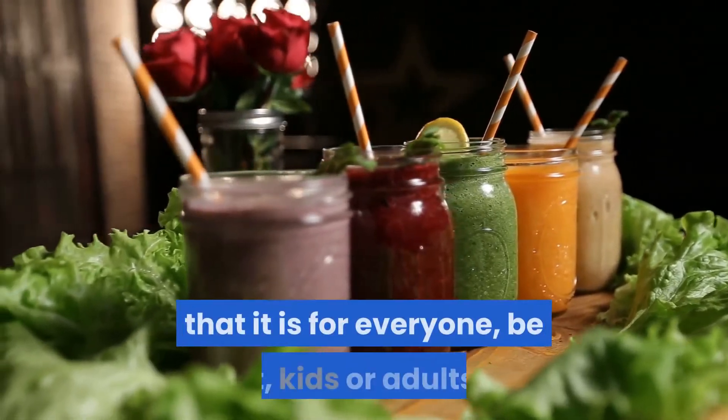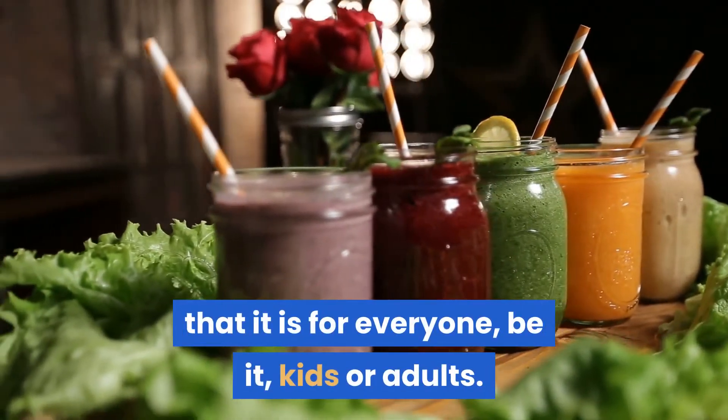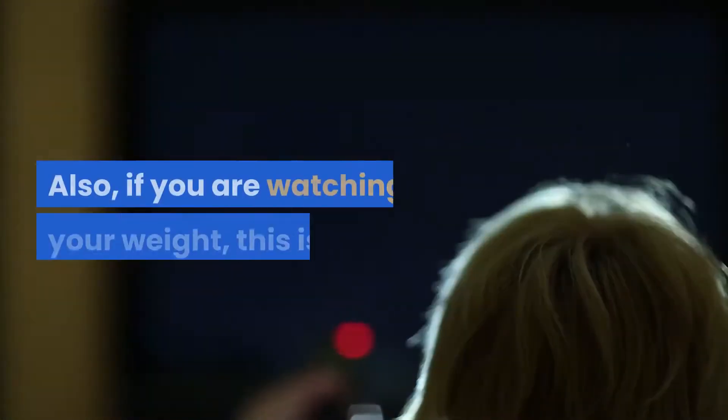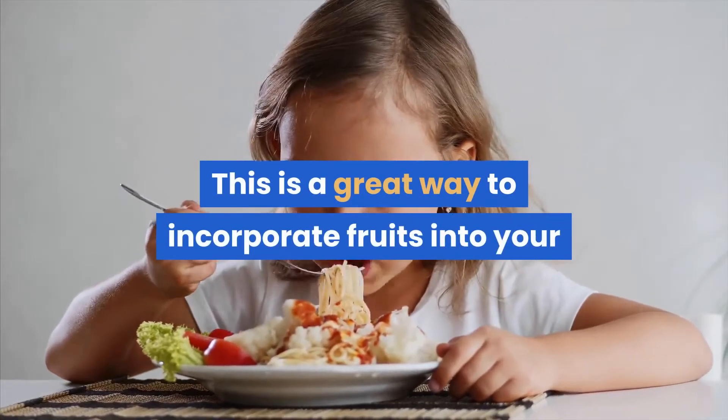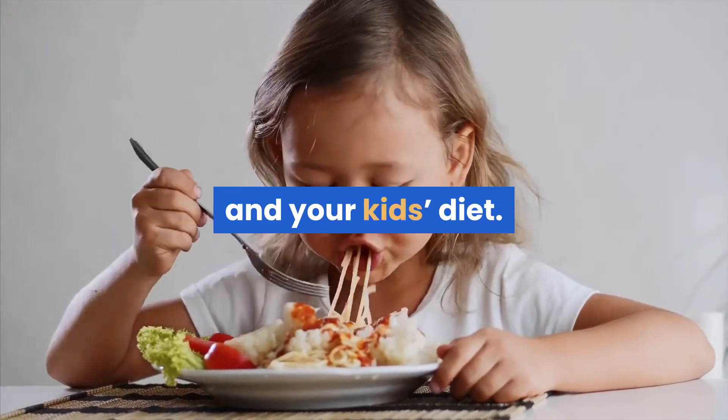The best part about this smoothie is that it is for everyone, be it kids or adults. Also, if you are watching your weight, this is for you. This is a great way to incorporate fruits into your and your kids' diet.